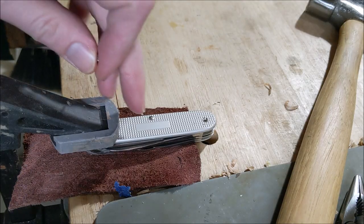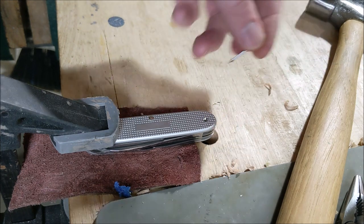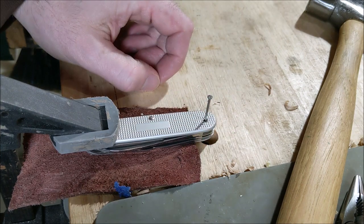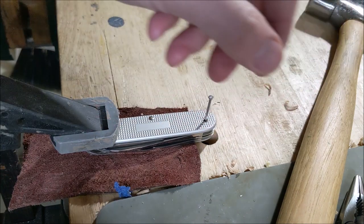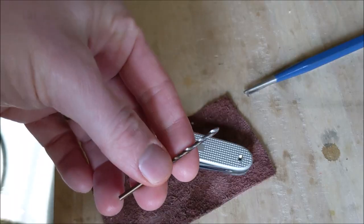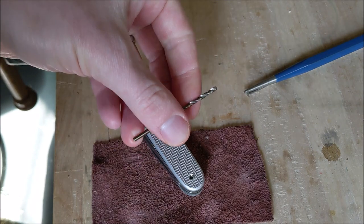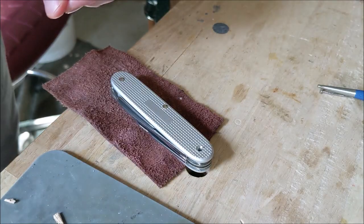I've moved the knife so the pin I want to drive out is sitting over a dog hole, giving relief for the pin to go through. I have a nail which is almost exactly the size of the hole I punched but a little smaller, so the pin can hopefully push in as we drive it out. We're going to have to step up the drill size a little — up to 3/32 of an inch — to drill out the pin a little more and hopefully let it loose.